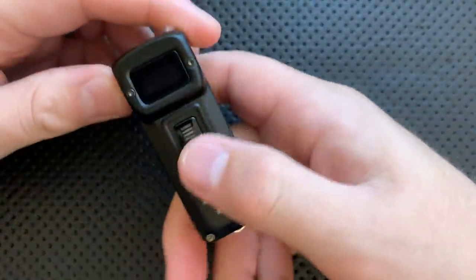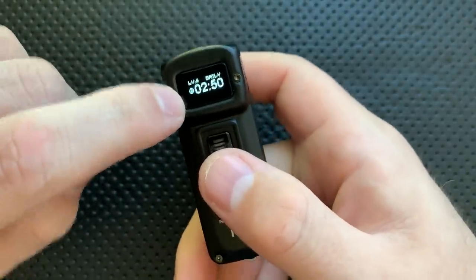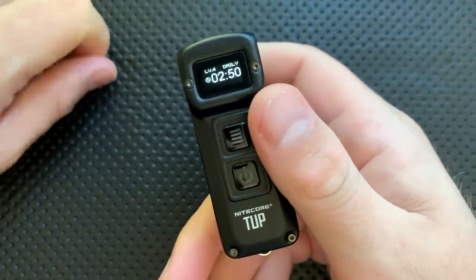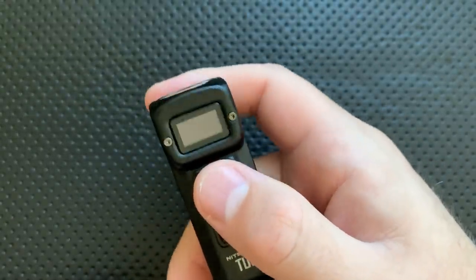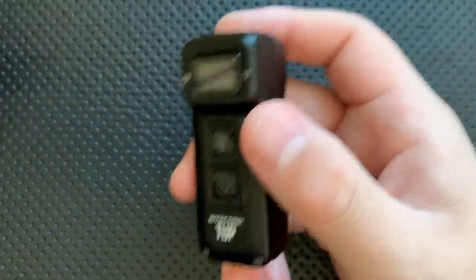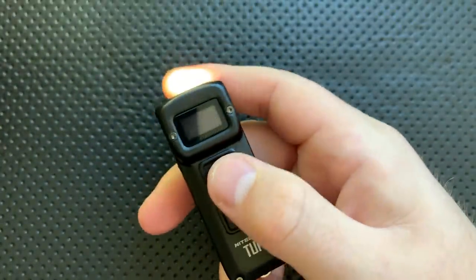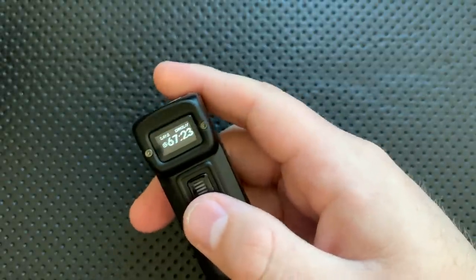On the bad side, to start with, every time you turn the light on, it disables the useful part of the display and shows you the name of the company — which is written right there on the light. Guys, no. I know your branding agent got excited, but just stop. Show us the information, not the branding. That's a little thing, but come on.